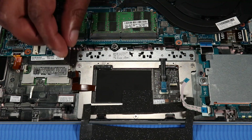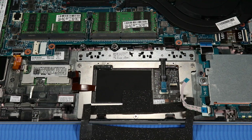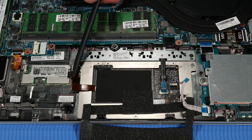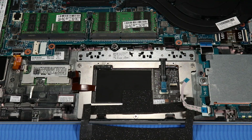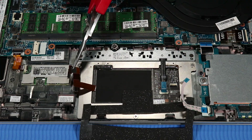Remove the tape that covers the RFID antenna ribbon cable. Using minimal force, lift the locking bar up on the RFID antenna ZIF connector and disconnect the RFID antenna ribbon cable from the RFID module.